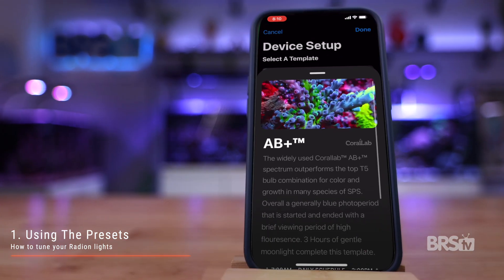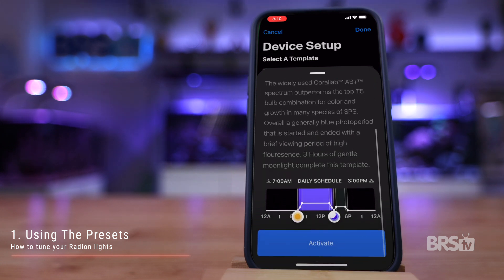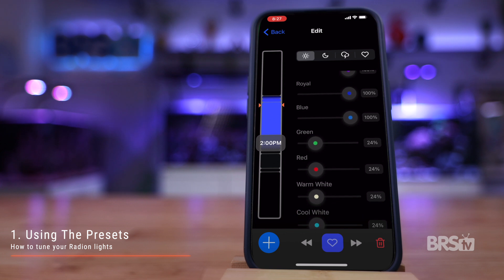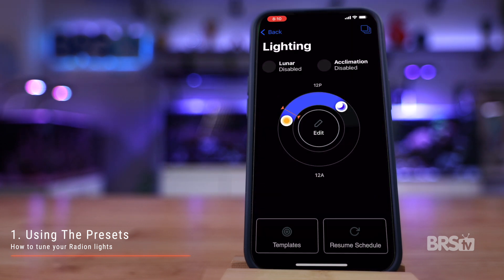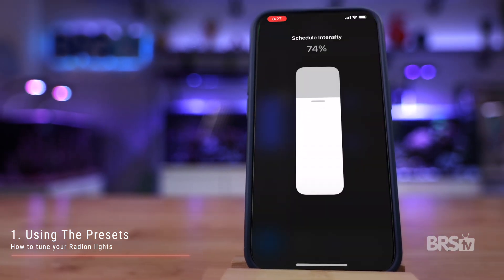My personal recommendation would be to go with the AB Plus schedule because it is the most used and has the longest proven track record of successfully growing corals. Basically, the UV, violet, royal, and blue diodes are cranked up to 100%, while the red, green, and whites are tuned down to 24%. So click AB Plus and then activate. If you look at the bottom where it says schedule, you will see that it's set to 50%. You can either raise or lower that number to increase or decrease the overall intensity while keeping the individual diodes in the same ratio across the board.